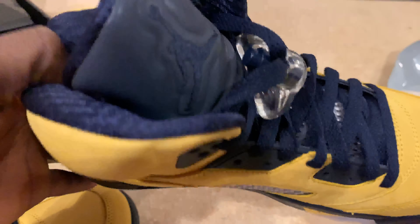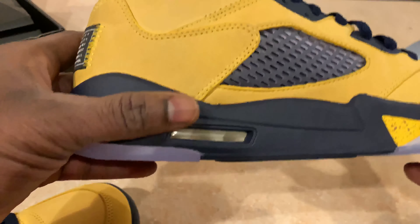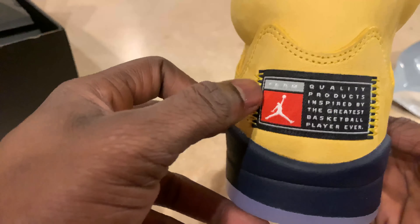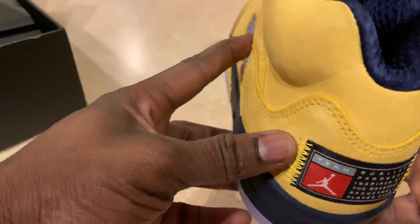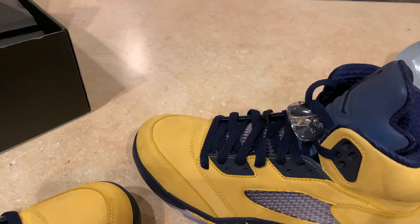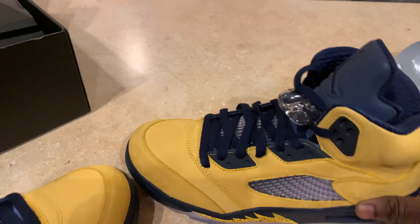I know this shoe has been released for a while, but it's still a beautiful shoe. The leather is clean. And these are navy — it's not black, gentlemen. Some people may think this is black, but no, it's navy. This is a nice shoe. Look at the back — it has the stitching, the new stitching they put on at the back. And I actually got this for a steal. I picked these up for $150. Original retail was $225, so plus tax you're looking at like $235 or so, depending where you stay.